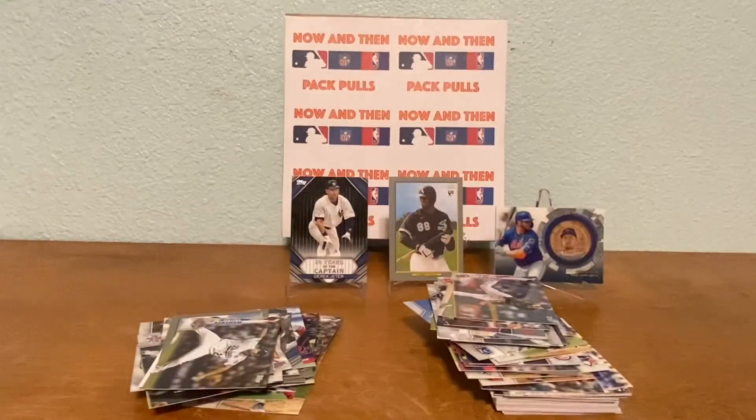So we pulled three decent cards - as you can see the Big Meat Pete coin card, the Luis Robert rookie card Turkey Red, and the Derek Jeter '20 Years of the Captain' numbered card - 80 of 299. Not too bad for 20 bucks - I think we may have got our money back with those three cards. I just want to thank everybody for joining me - we're right at 20 minutes. Hope you had a good weekend, hit that subscribe button, give me the thumbs up, hit the notification bell, and have a great day. God bless.